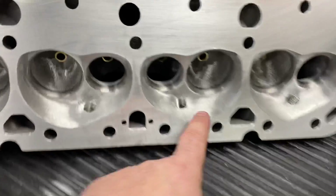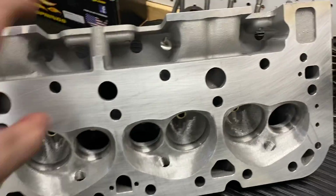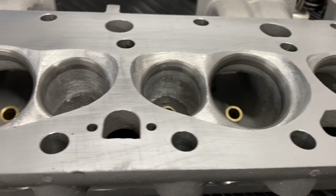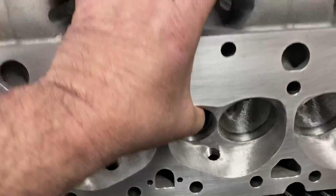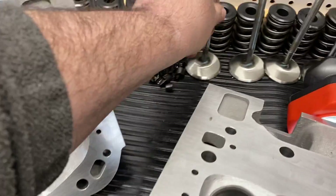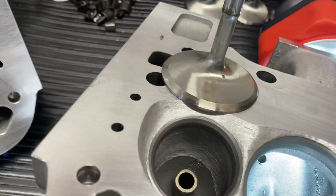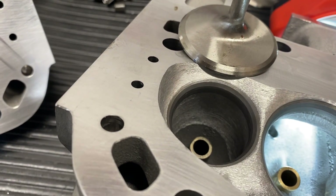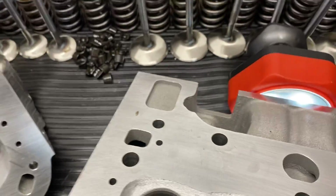You can see here I hit everything with a stone. That's not because they're out — you can perfectly see it's got a nice, wide 45 seat. Also included are back cuts. So this valve — you've got a 45 seat and a wide 30 back cut. So that's all part of it.